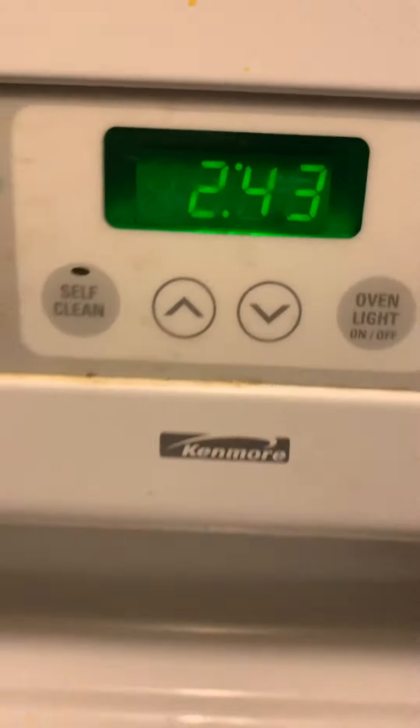Here we go — it's still not frozen, but it did get a little bit colder. I was going to do another video at 2:45, and right now it's 2:43, so I know it's going to take a couple minutes.